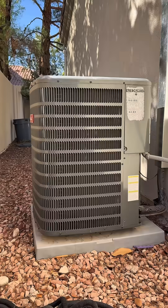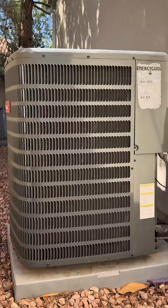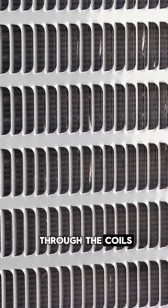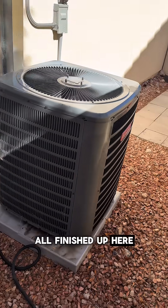I'm going to get the system washed down. I'm not taking off any of the panels — you can see right through the coils. The coils are clean. Got it washed down, all finished up here.